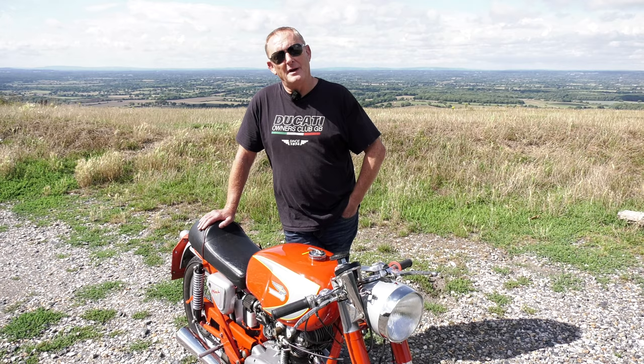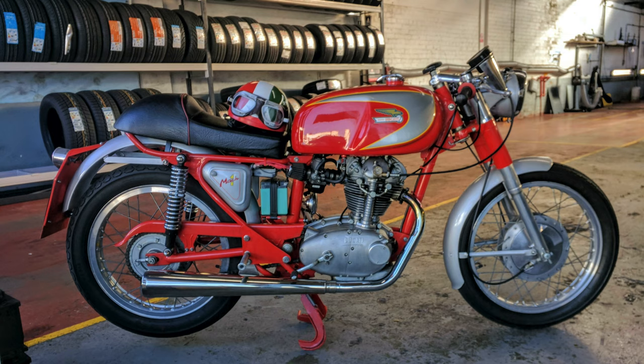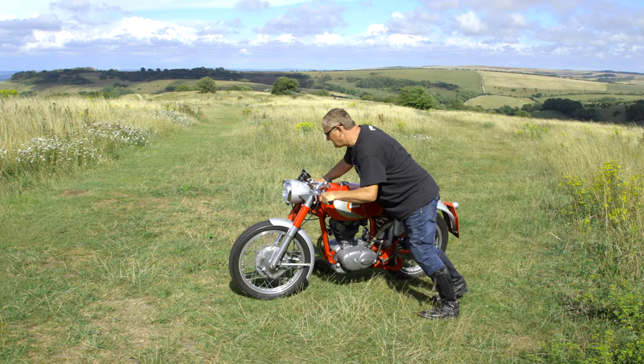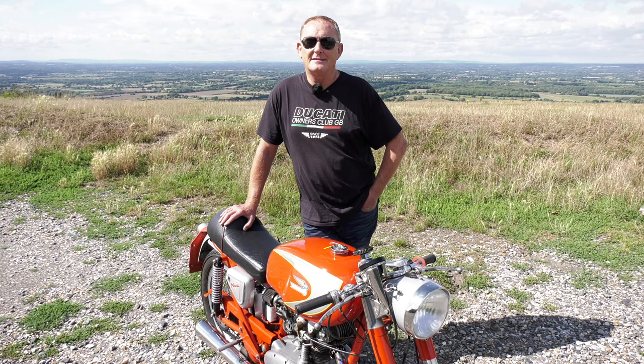Whilst it's a lovely bike to own and does about 80 miles to the gallon, it's got a few negative points. It's not the sort of thing my neighbours enjoy me starting early in the morning. It's got a modern carburettor so it at least ticks over and is reasonably civilised through most of the rev range. If I'd kept the original SS1 race carb it came with, it basically doesn't run very well below about 5,000 revs. It's also got a modified Triumph electronic ignition, so it ticks over — without that, they kick back viciously when you try to start them.